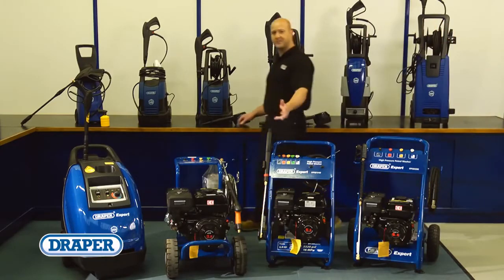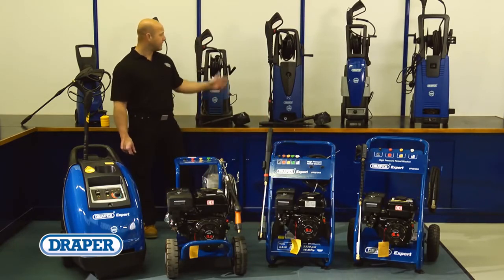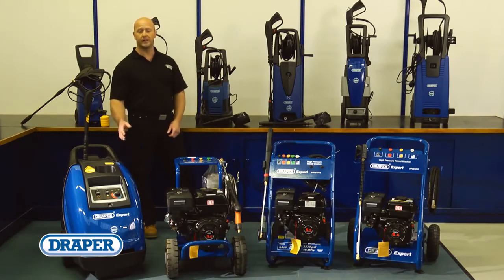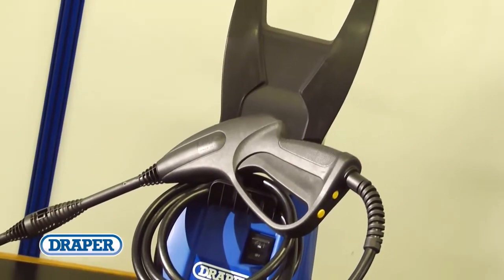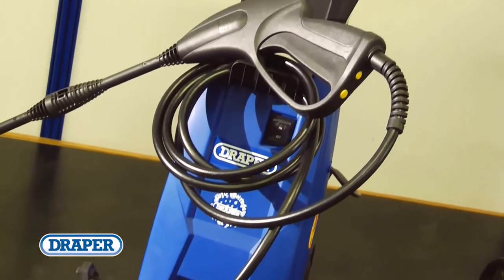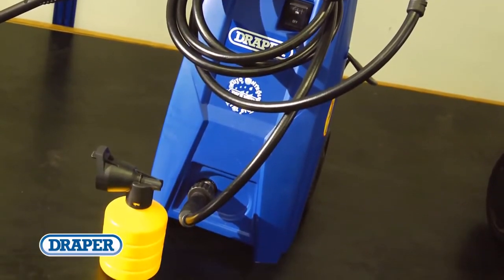Draper Tools offers a comprehensive range of electric and petrol-powered pressure washers. The electric versions are ideal for home use, whether you're cleaning patios, driveways, cars, caravans or boats. The entry-level product has a 1500 watt motor and delivers 5.5 litres of water a minute with a maximum 100 bar pump pressure.